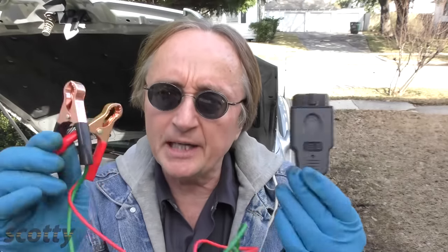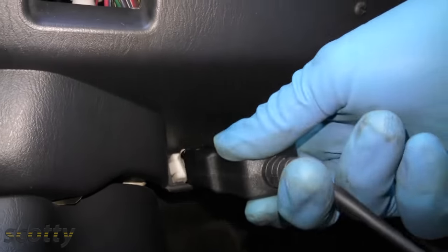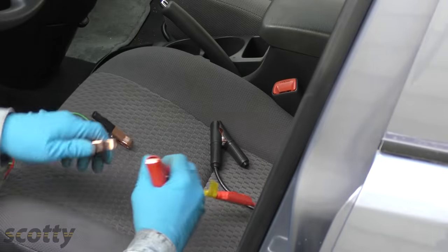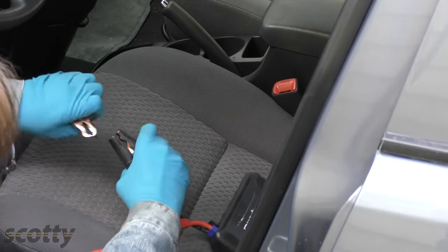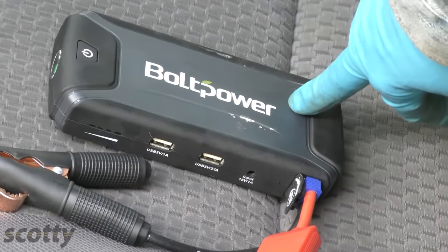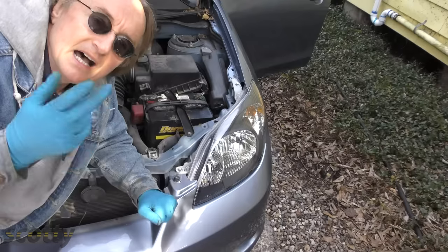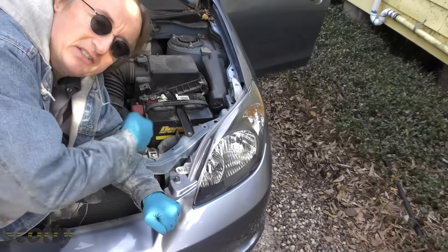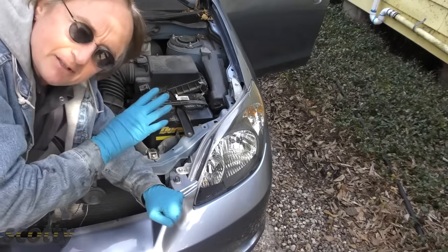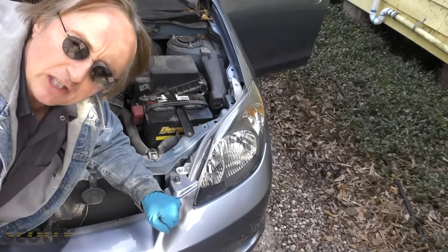That can take hours and hours and cost quite a bit of money. All you need is one of these OBD keep-alive memory tools — I got this one on Amazon for like $15. You just plug it into the OBD port in the dash, then connect positive to positive, negative to negative, to any 12-volt supply. I'm using this little jumper pack, but you can use any 12-volt battery. That 12 volts stays inside the system, so when you disconnect the battery and put another one in, the computer still has power and won't lose all its keep-alive memory.